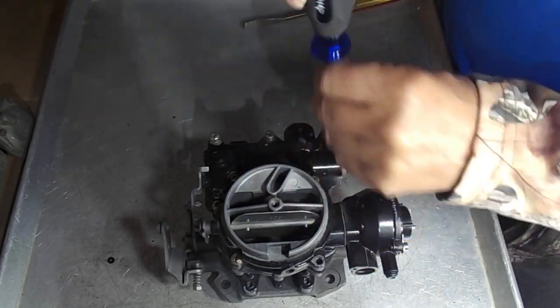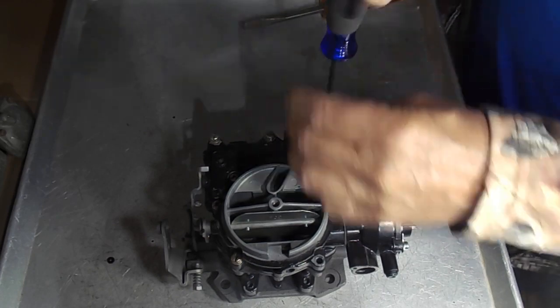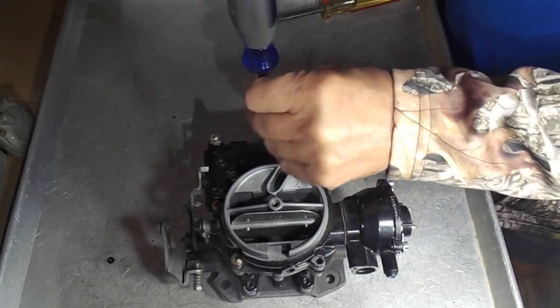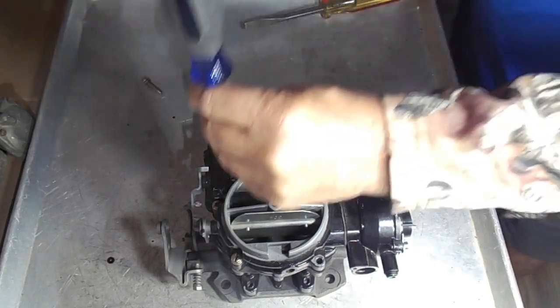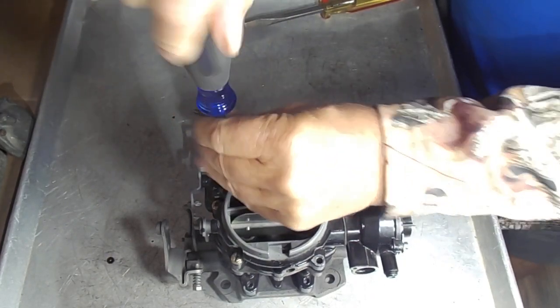As you rev up the engine and push your throttle forward, you'll need more fuel and that's what the power circuit does. As you gain speed, the power jet is opened up, allowing more fuel into the carburetor.